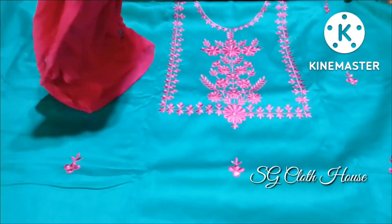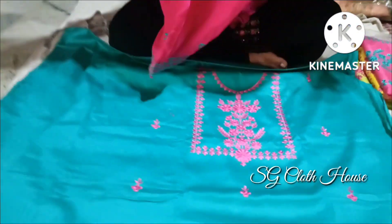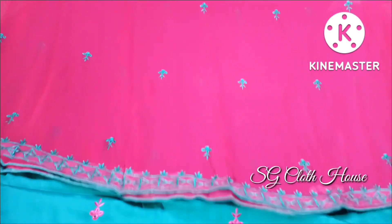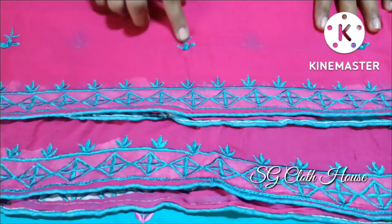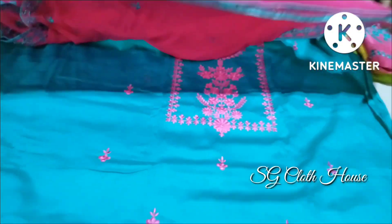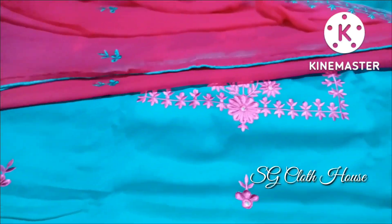They are dressed up. It's a dupatta — a dupatta in magenta color. The dupatta has a design, there's two sides. There's a little bit of a border. There's a siphon, and the other side of the border you can see is pie pencil. It's a pie pencil.